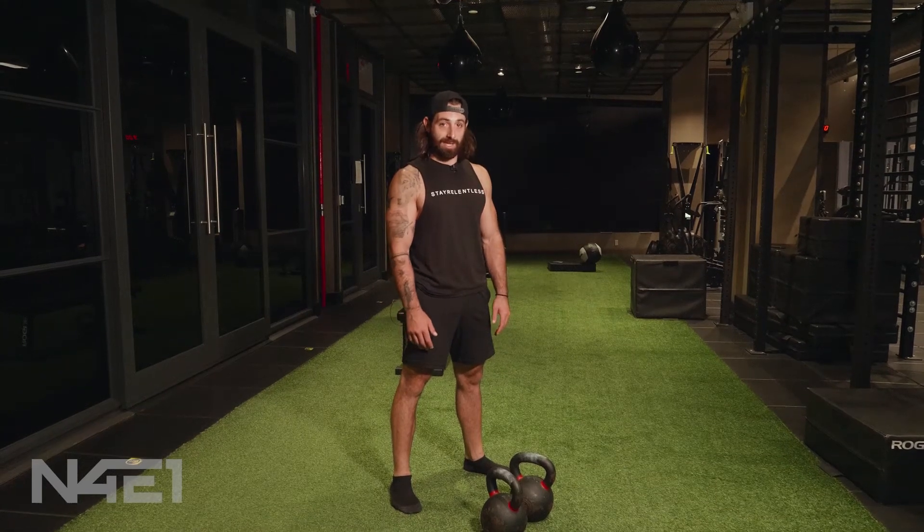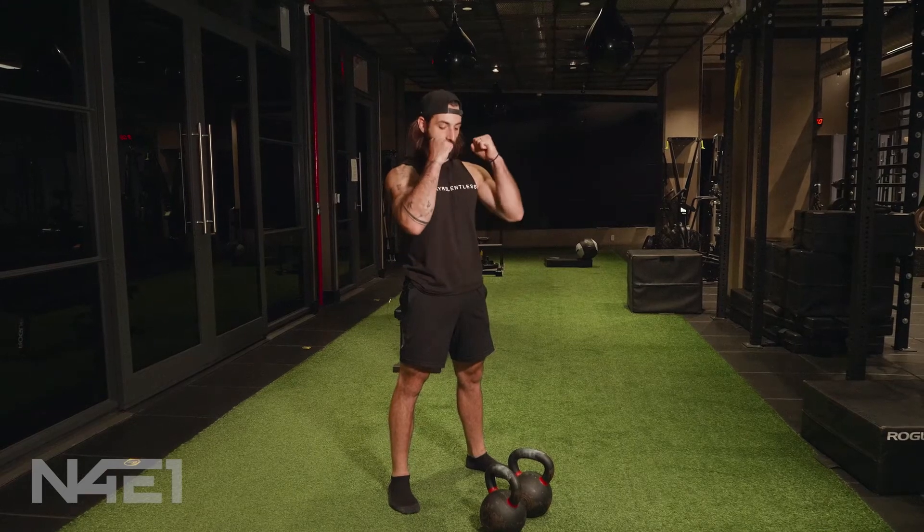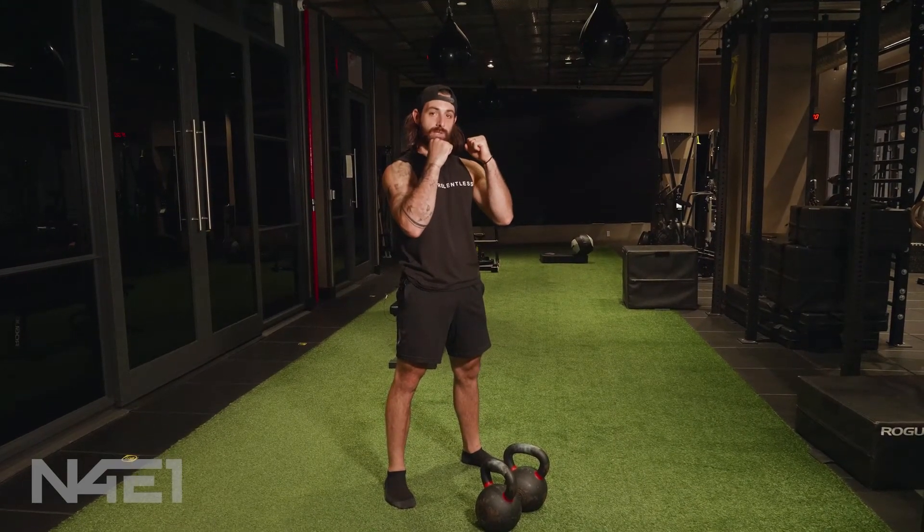The double bell front rack kettlebell squat. With each bell individually racked, we're going to have two arms creating this tension as we squat with an upright torso.